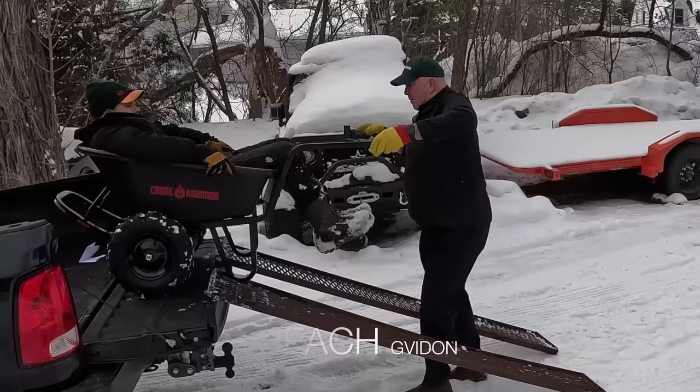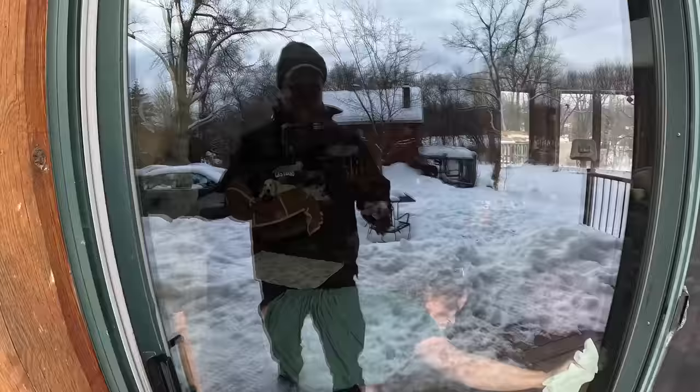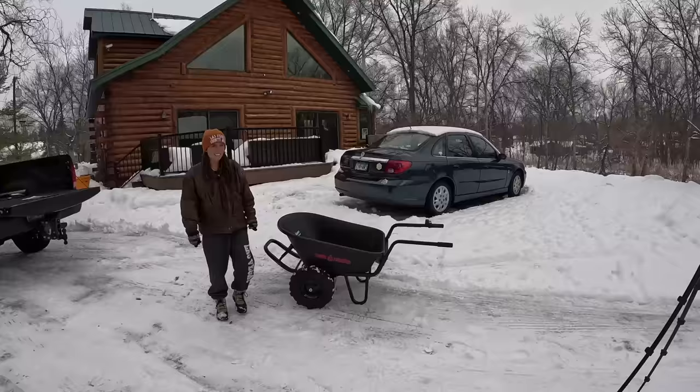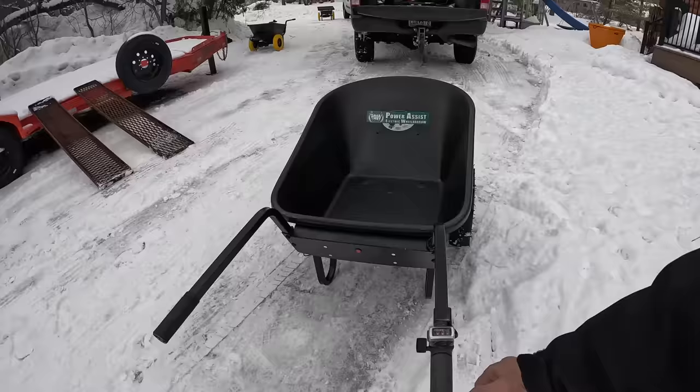Let me ask you something, Tom — how old are you? Sixty-six. Sixty-six years old, incredibly out of shape, I weigh a little over 200 pounds with all my work clothes on.